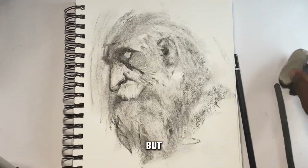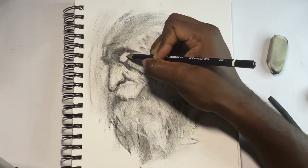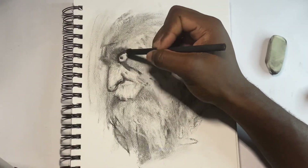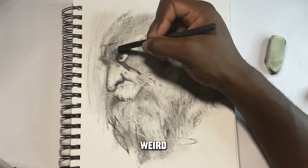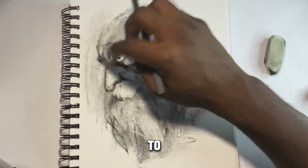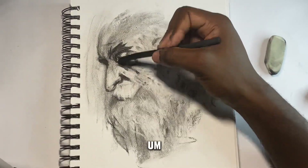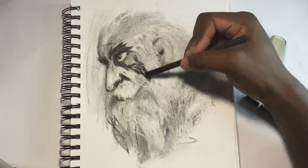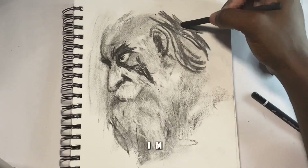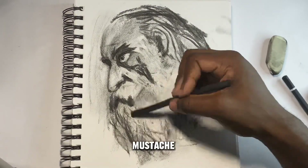That nose isn't right, I gotta fix it. These bugs are bugging me. For the eye area, I was trying to create a realistic eye but it looks weird every time. It's not looking good — I'm not pleased with the eye — so I'm going to erase that. Let's go ahead and draw the ear, mustache, and beard.